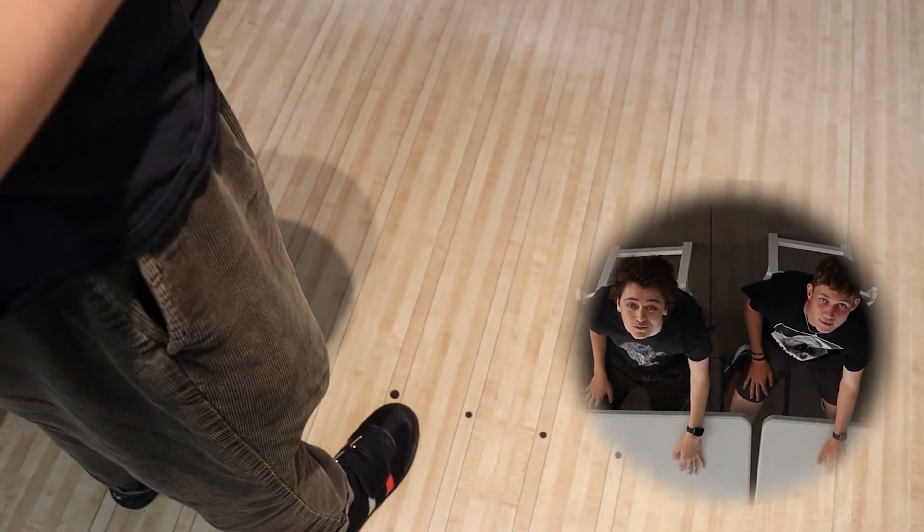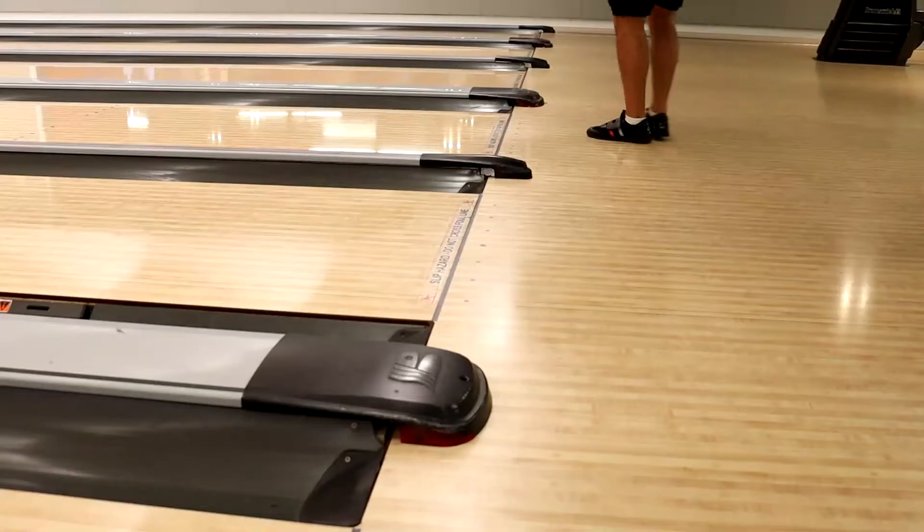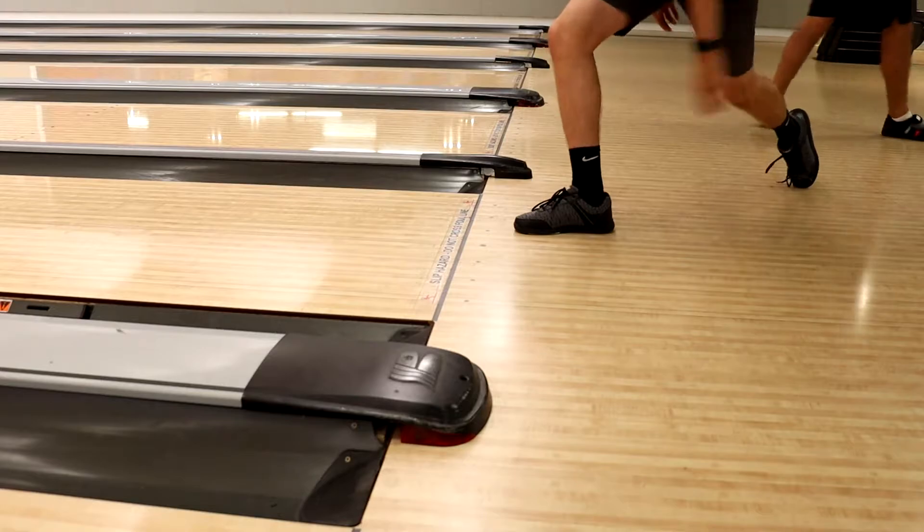You're definitely going to want to start with your feet behind the dots. This allows you to have adequate room between you and the foul line.